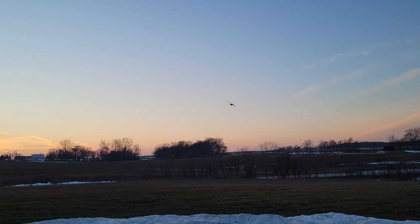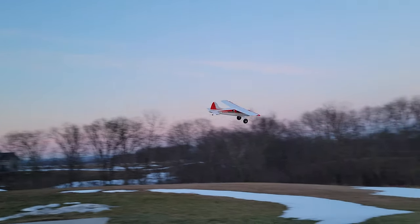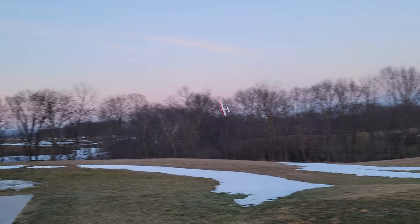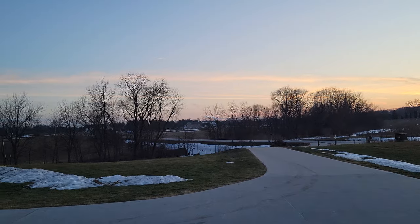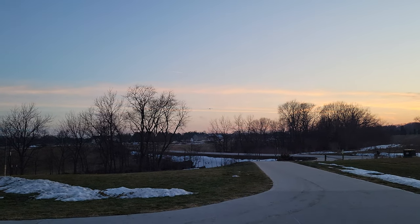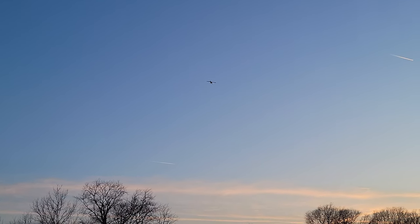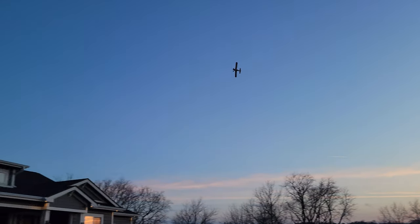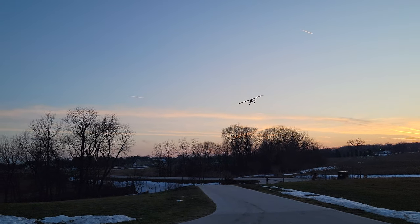If you guys are brand new to the hobby and you're thinking you want that Beaver — you know what, you're not that far off. This thing might be a good second or third plane. Admittedly, if you're returning to the hobby, there's no reason you couldn't fly this plane. It's a great flying plane, it's got no real bad habits, but it is heavier than it looks. It'll do all the 3D aerobatics while looking absolutely fantastic.